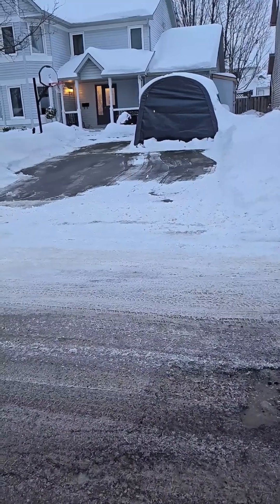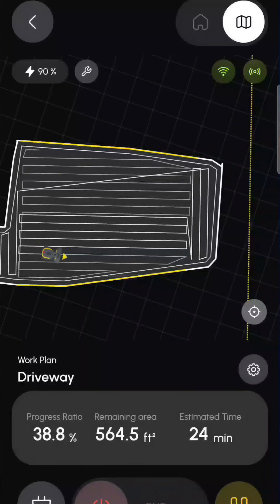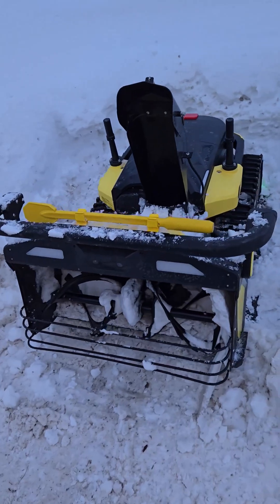You have to see this. I just came back from work — I had about three inches of snow when I left this morning. I started Yarbo when I was at work and my driveway is all clean.